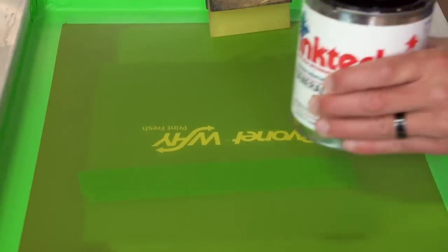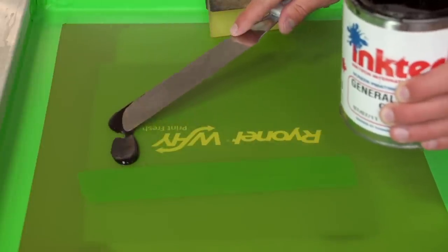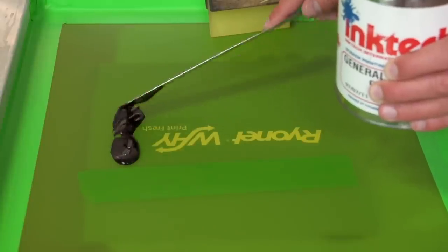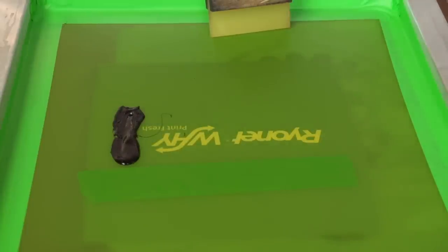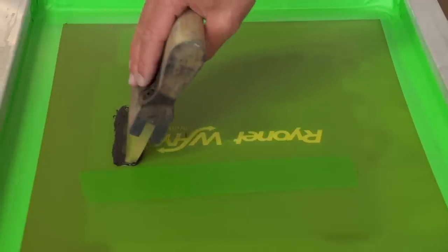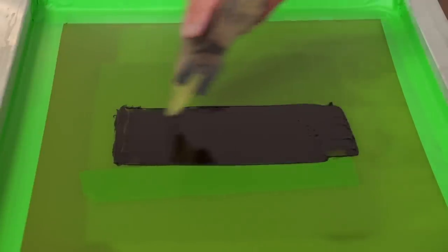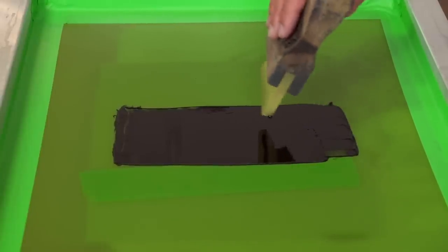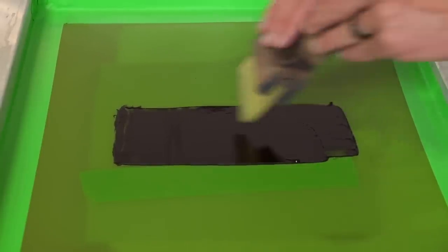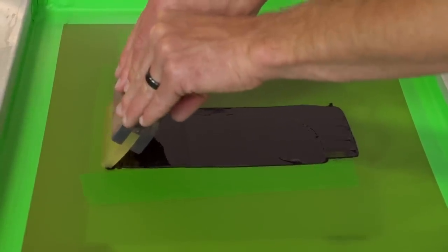We're going to load the ink up in the screen. We're not going to use a lot of ink because we're only printing one. Now this ink is thin but also thick, so it has some interesting medium characteristics. We don't want to load too much in the screen because then we have to clean more out and it's difficult. Since we're only doing one print, if we're going into a production run we'd probably want to load more. I'm going to load the screen up — very similar to water-based printing — and I am going to pull the squeegee. I feel you can control the angle and the release of the ink a lot more when pulling, especially when graphic printing. I'm going to go pretty slow with a good amount of pressure and let that ink print onto the substrate.